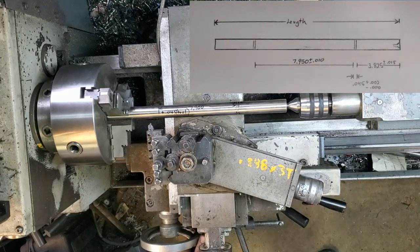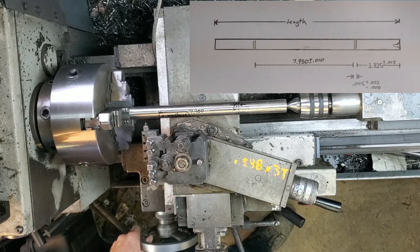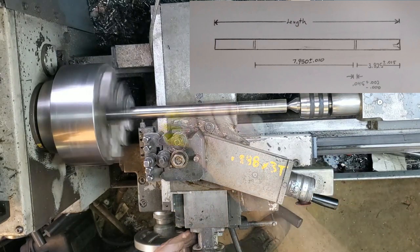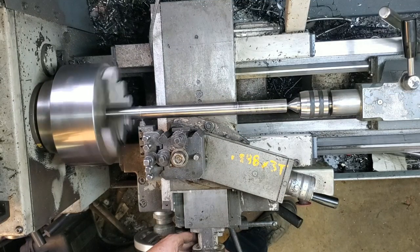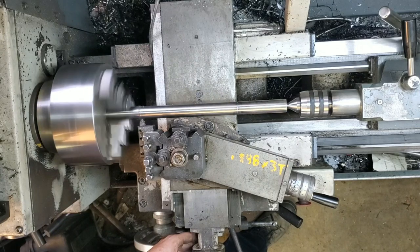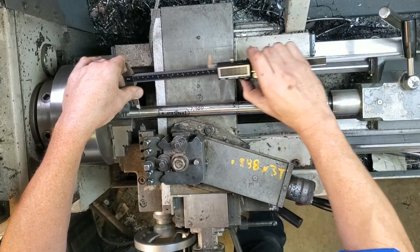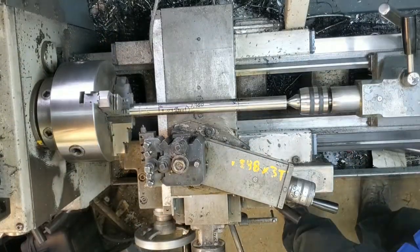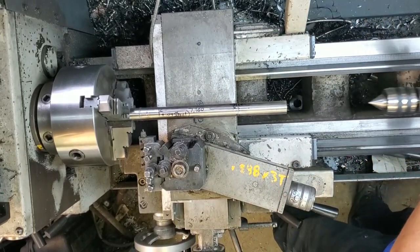In theory it should be right, but we're going to double-check everything once we're done. I've left out measuring some of the parts because I didn't want to bore you watching, but every time I take a cut or change operations — before I take anything apart or out of the machine — I'll give it a quick measure to make sure it's all on size. That way it's easier to go back and touch it up if needed, or occasionally it goes in the scrap bin or the parts bin for another project. There we go — 7.900.